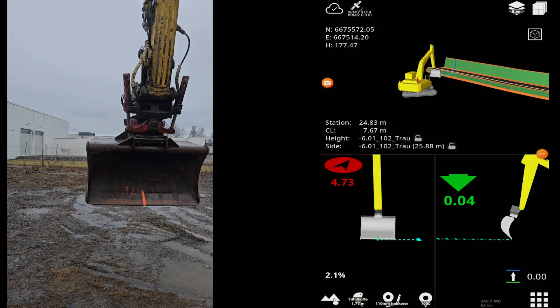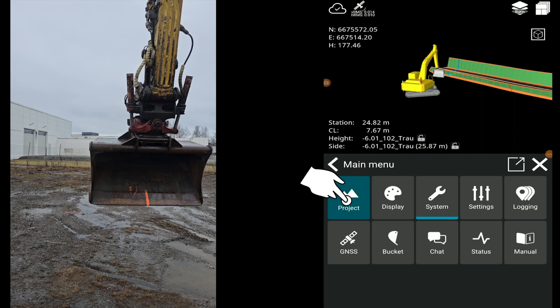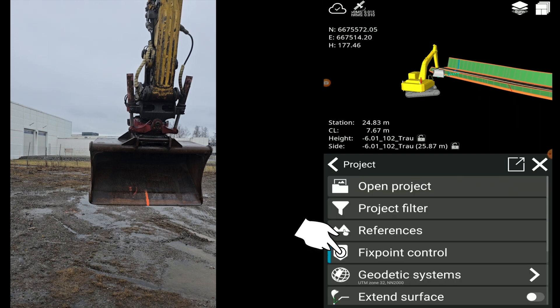The excavator operator can now verify the calibration of the excavator using a known point on the site. Select Fix Point Control in the project menu to open the Fix Point Control wizard.